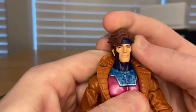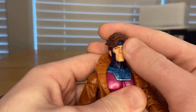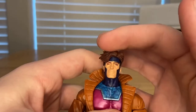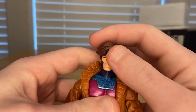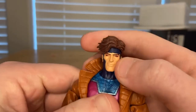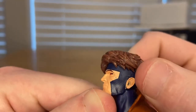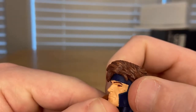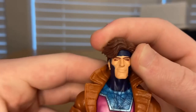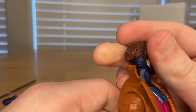This is a new Gambit — I don't have the other one, I think it was from the Juggernaut wave. The main difference I see is the hair: this one is more laid out, whereas the other had sculpted hair sticking up like he had a bunch of gel in it. You get the same mask as before, a little bit of blue bleeding into his ear, red eyes, and a smirk. I really like the hair on this sculpt.